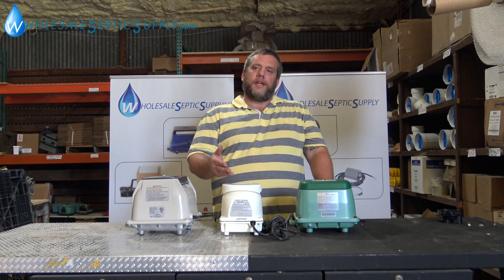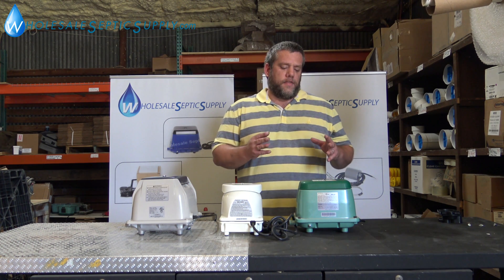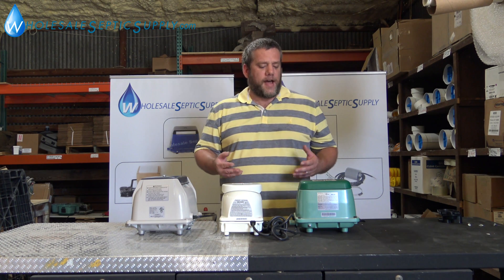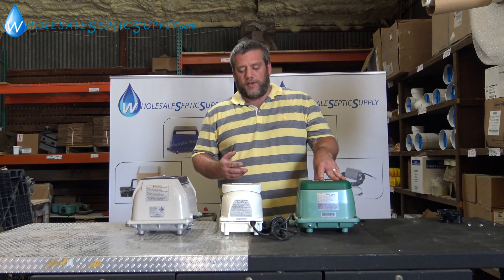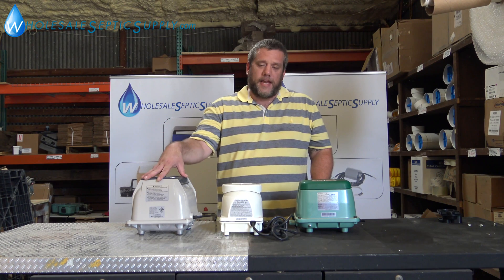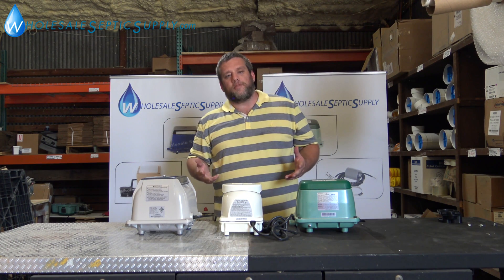Some pumps are 120, some are 100, some take 60s — but that number is the liters of air per minute. So if you have a Hi-Blow 80 and you're looking for an alternative pump, you can look at a Fuji Mac 80 or a Seiko 80. Those are what those numbers mean.